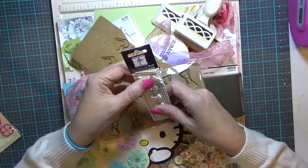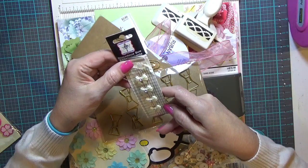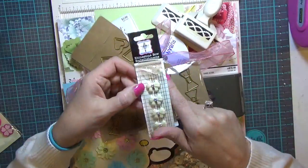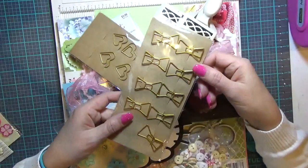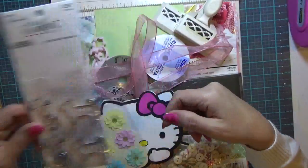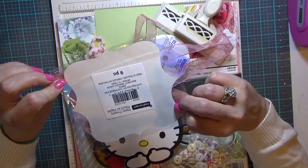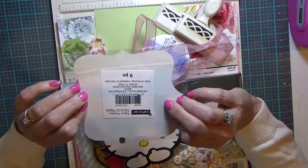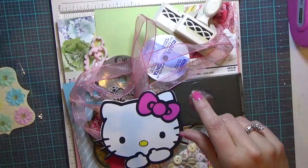I have these rhinestone bow embellishments — probably seven or eight years old and I've only used one out of the package. Then I've got bow paper clips, heart paper clips, dog and cat paper clips. I got a package of paper flowers I think from the Michaels Dollar Spot back last spring.